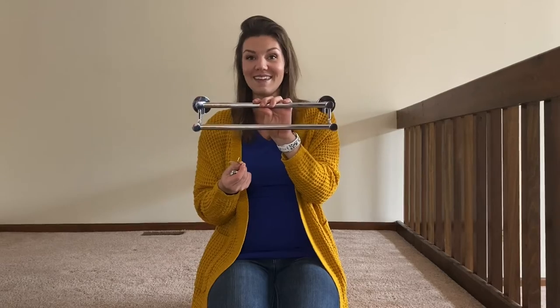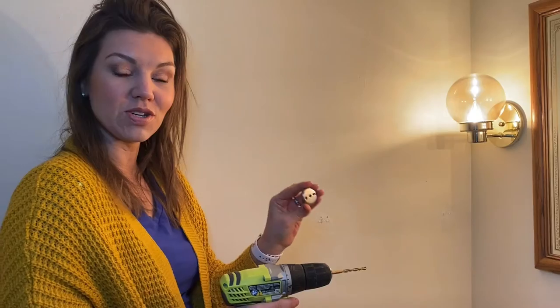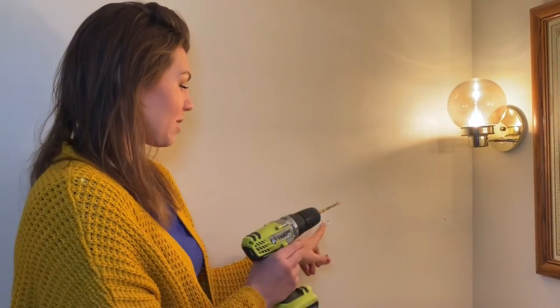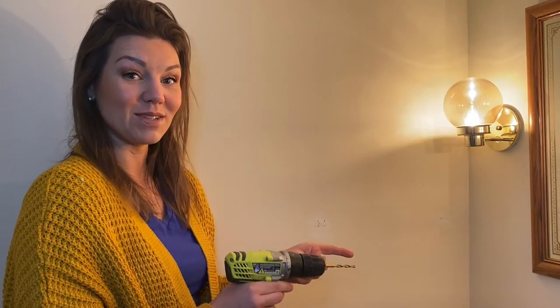So we're going to go ahead and install it now. Now that we have everything measured out, we went and measured where we should install this. I'm going to go ahead and drill some holes to be able to put the mounts in, so we're about to do that.